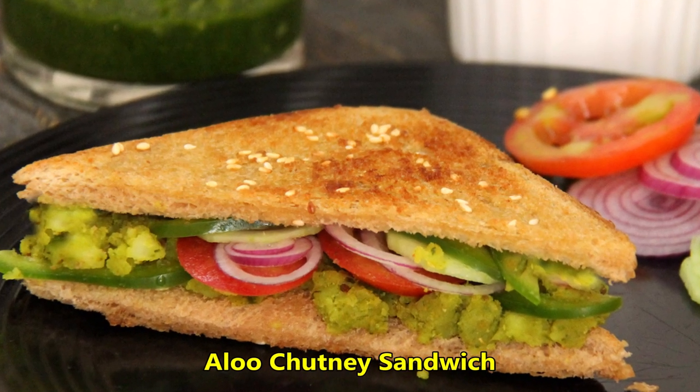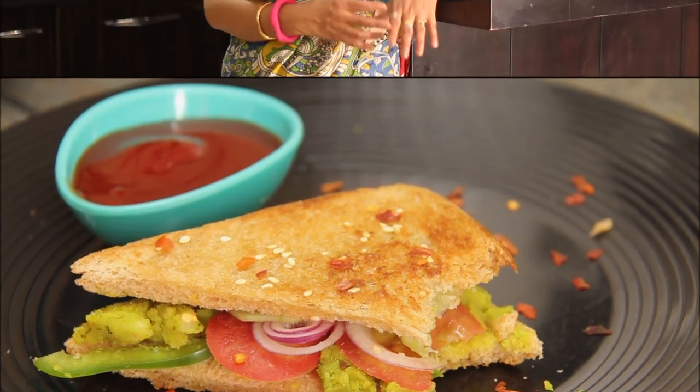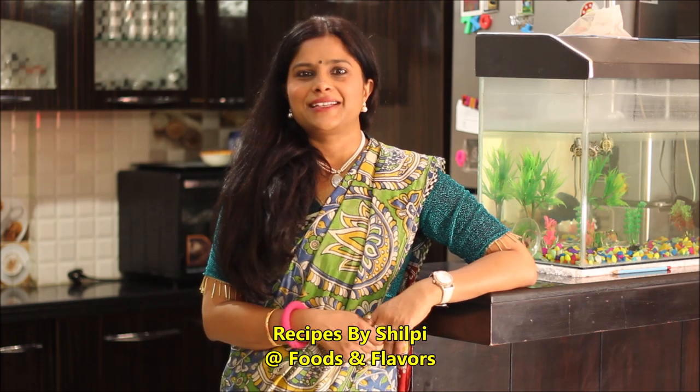In the morning, we will eat some healthy, filling and tasty food. Today we will make a very crispy sandwich. You will eat it again and again. Hello friends, welcome to Foods and Flavors. I am Shilpi and today we will make a very crispy sandwich. So let's see how it is made.